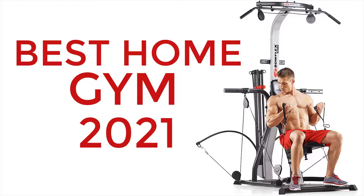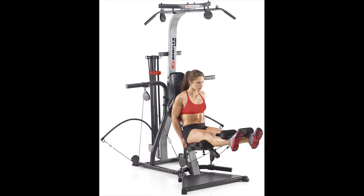Are you looking for an all-in-one home gym? This can be what you are looking for. Let's find out the features of the machine.